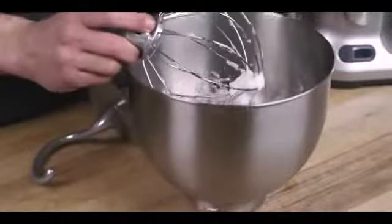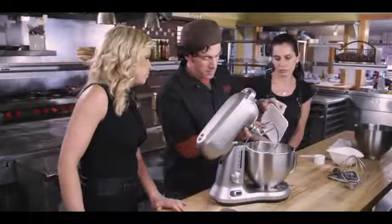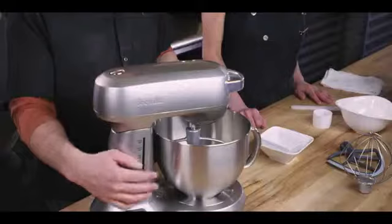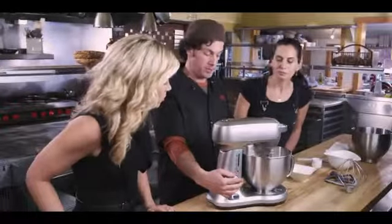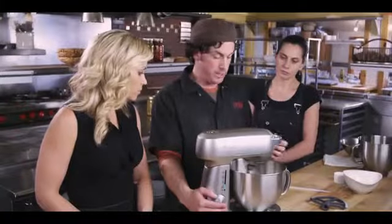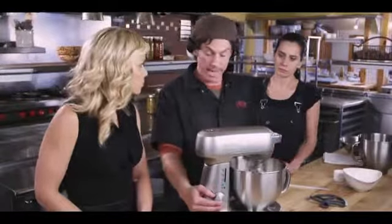Now we're going to set this aside and start with the paddle. I'm just going to put it up to a medium speed so that it can start to break apart the almond paste. What we're trying to do is get the bigger pieces of almond paste broken down to about the same consistency as the sugar.